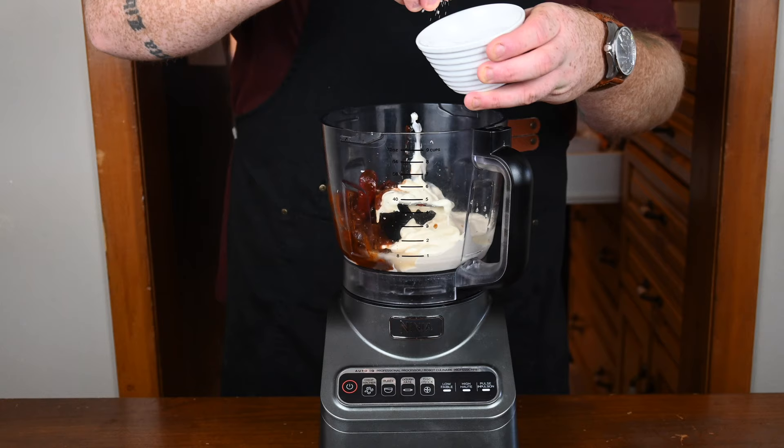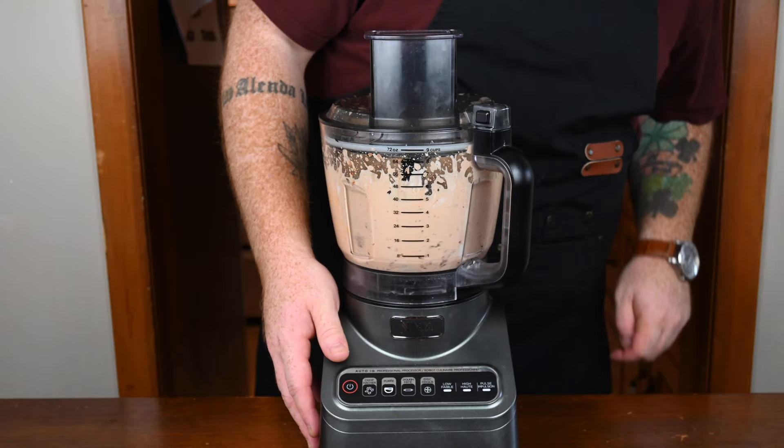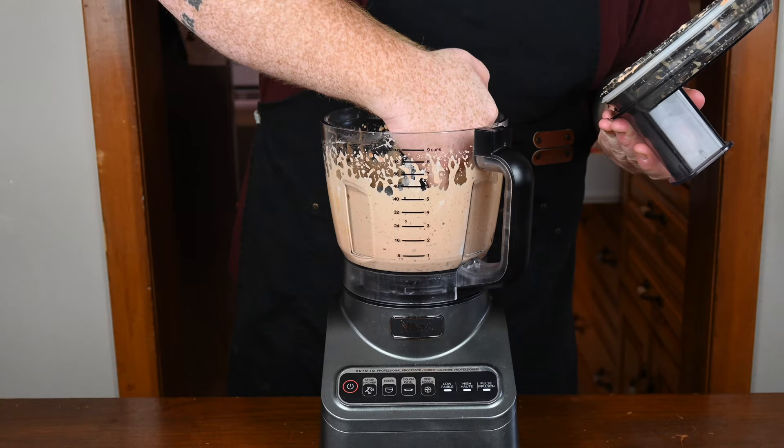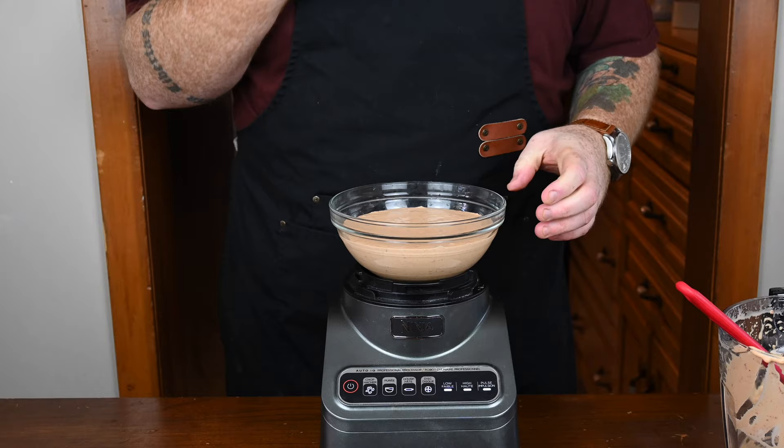Next in is some kosher salt, a good pinch of that, and then some freshly ground black pepper — just a few twists of it. Put the lid on the food processor and mix this until it's all combined. It makes one hell of a delicious chipotle sauce. It is so tasty and goes really nicely on tacos. Once that's done, take the lid off and give it a quick taste test — and yeah, that's fantastic. Just pour it into a bowl carefully, then let it sit in your fridge covered until it's ready to be used.